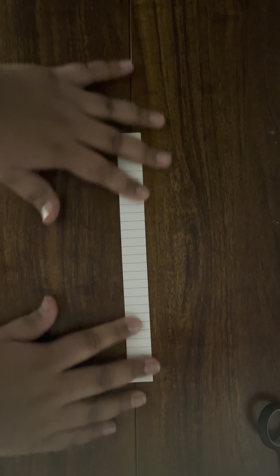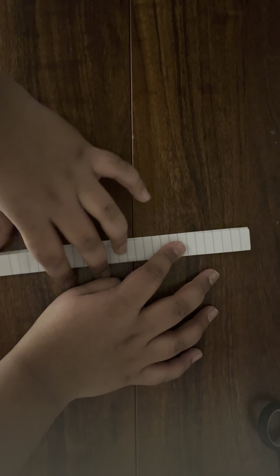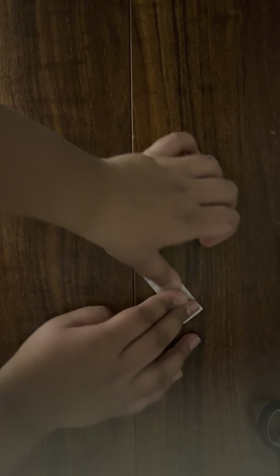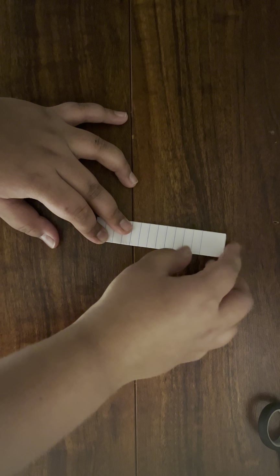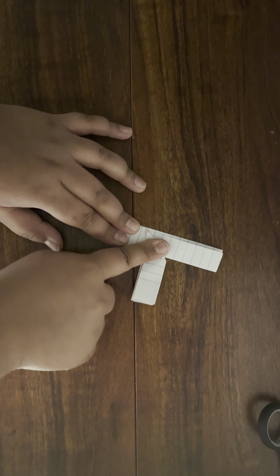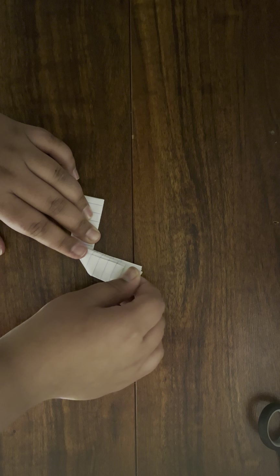To get started, first get one piece of paper. We fold it hot dog way — I like to call it that because it looks like a hot dog when you fold it. Then fold it again hot dog way, basically the wrong side up. Then fold it again hot dog way, and again hot dog way.